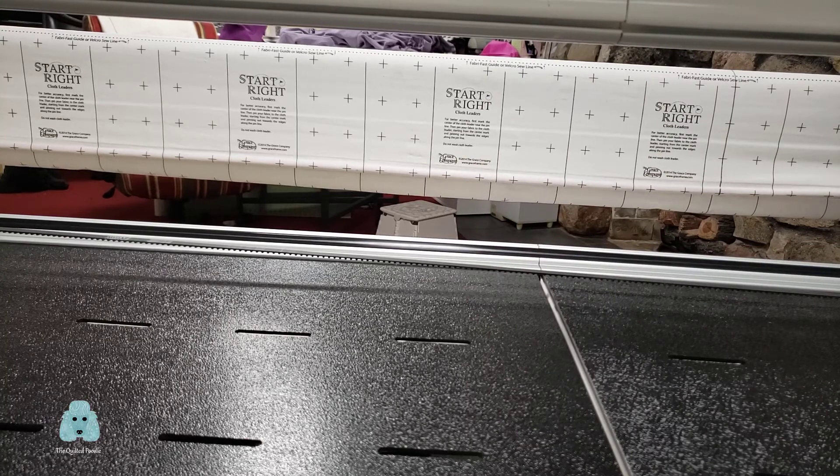I'm determining that my belt is tight when I'm at the side control, turning the belt, and it's gone as far as it can go without me really exerting a lot of pressure on it. So I'll turn it to the point where it stops, lock it into place — that to me is having your belt tight.